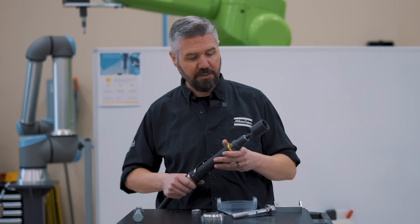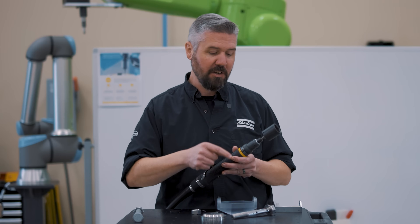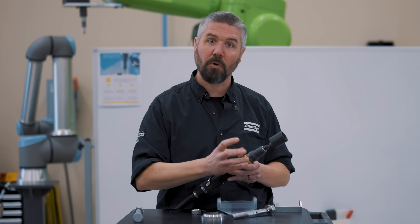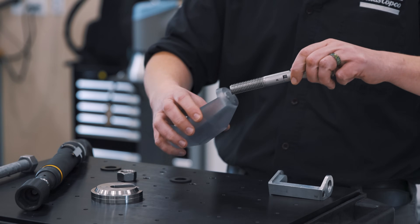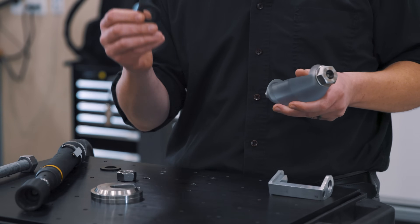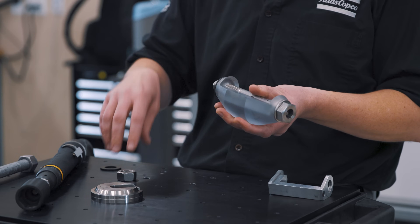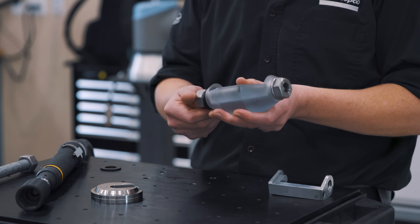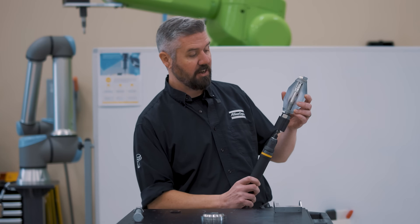Now that we've established how tight the bolt needs to be, how do we actually get it that tight? We're going to use a transducerized torque tool — a power tool that applies one newton meter of torque dynamically. There's a transducer that reads the torque as we apply it to the joint. We have a rubber washer here — a high-friction washer — and I expect the clamping force to be on the low side when friction is high. Let's see what one newton meter will do to the tension in this bolt.